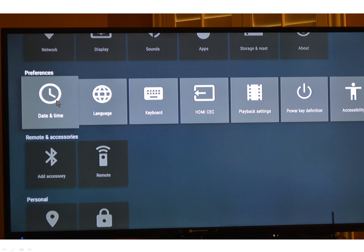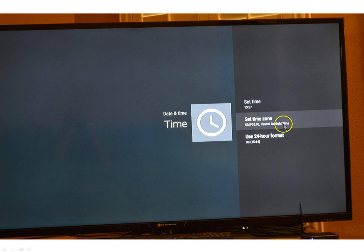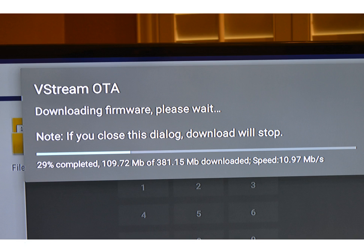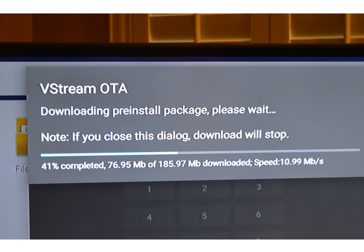Then I went to Date and Time and set the time zone — I'm in Central Daylight Time, so that's the one I chose. Then it goes back to that screen. Click on the OTA Updater, and it's going to pull up a little screen. You need to type in the code 939393 and click Download. When you do that, it's going to put the OTA Updater on your box.